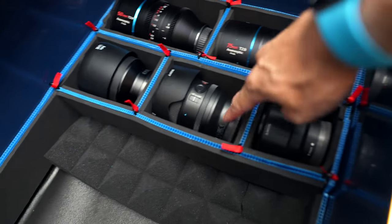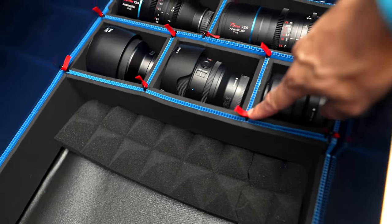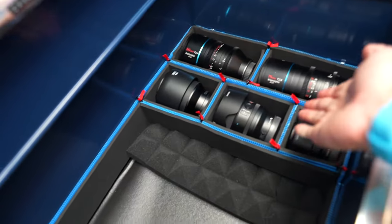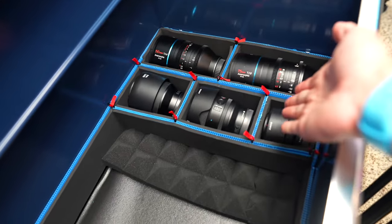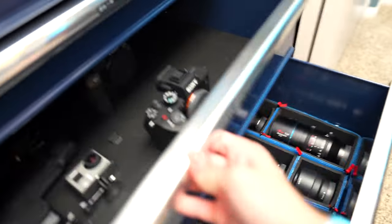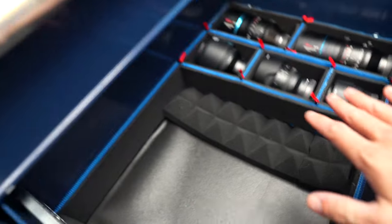It doesn't look too bad — I like the blue, it's a nice accent with the black pads. The only problem is I used up all the pins I got. These lenses plus one more pretty much took up this whole drawer before, but now they take up literally like a third of the drawer, so I have a lot more space. If I can do the same with the camera body drawer, I can get a lot more use out of these drawers.